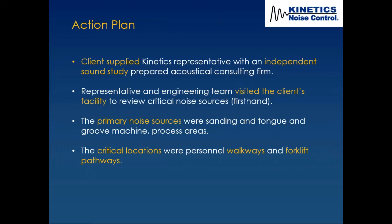The representative and engineering teams visited the client's facility to review critical noise sources firsthand. As a manufacturer of noise control products, we like to get in there and watch the flow of workers firsthand — to reinforce where we may need a door, maintenance access, lighting, sprinkler access, or ventilation hot spots. You've got to get in it and experience it.